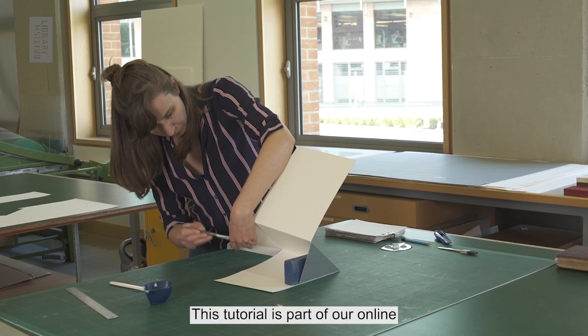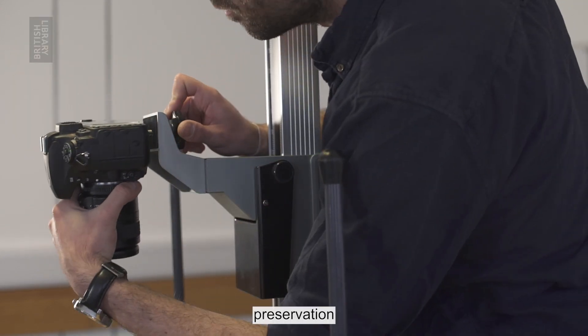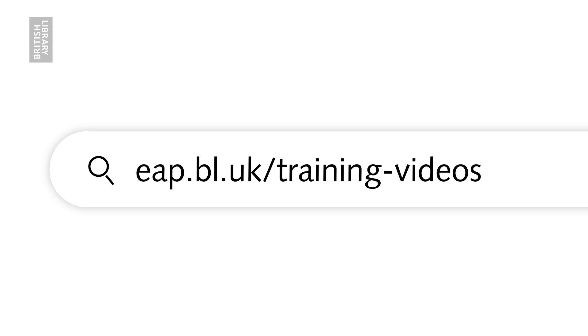This tutorial is part of our online video series covering digitization, digital preservation, and conservation for the Endangered Archives program. Please feel free to explore these resources at eap.bl.uk/training-videos.